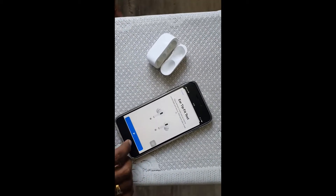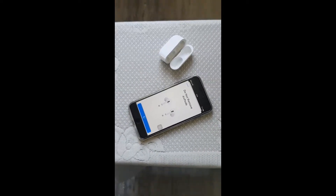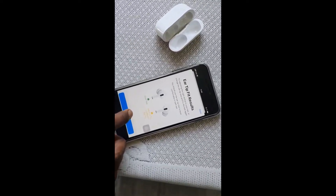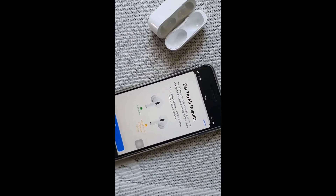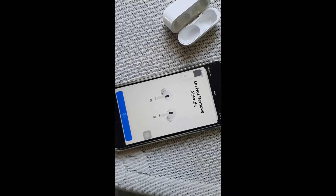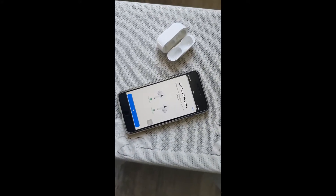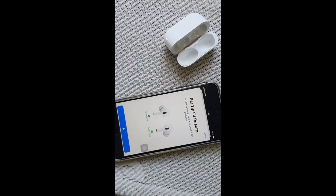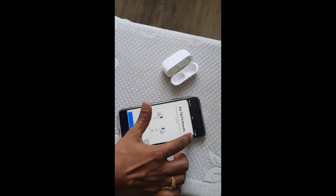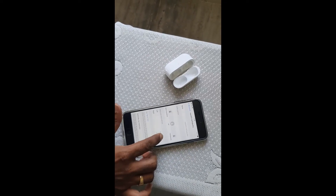This is the ear tip fit test — let me start it. It's playing audio inside my ears. It's saying it's a good seal for one ear, but for the other ear tip it's saying to try a slightly different one or adjust it — it was a little loose. I've pressed it in more and tried again. Now Apple says these are perfectly passing the ear tip test. Apple is really smart with the state-of-the-art technology inside to identify all of these things.